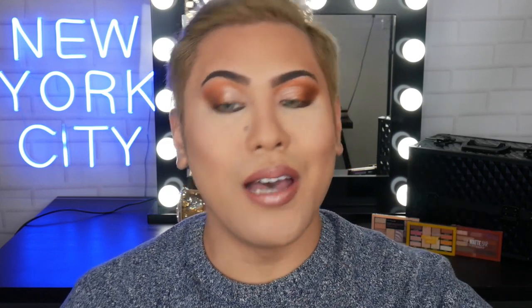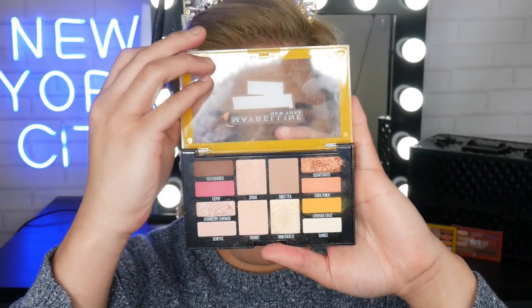My personal favorite technique is to start with a pencil liner — whether it be a gel or kohl liner, it doesn't really matter. This serves as a base, so I'm just running it on the lower lash line. This one is in the shade Bold Brown. Then I'm going back into the Lemonade Craze palette and grabbing this shade called Coral Punch, which is basically a coral peachy orangey shade, just to blend the edges of that brown. And the lower lash line is nice and smoked.